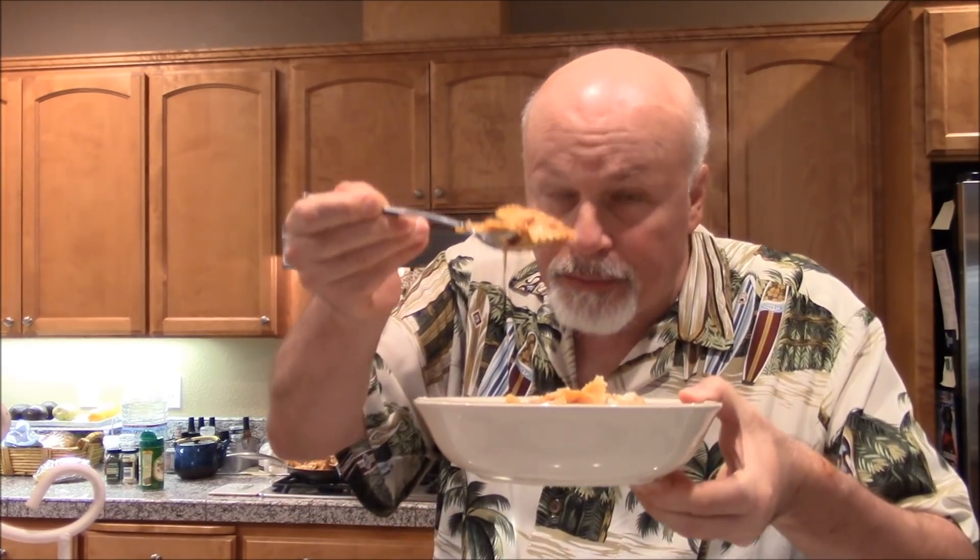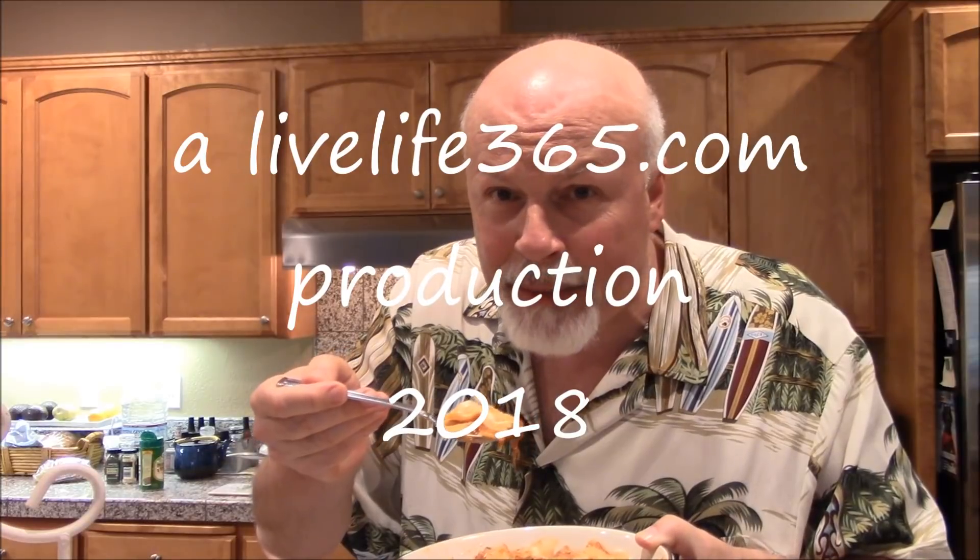Here's that slow-cooked beef pasta. Everything's there — look at that, it's hot. You can taste that beef. The marinara is fantastic. The cheese. The farfalle. Guys, you gotta try stuff like this. Go watch the video about how to make this slow-cooked beef, and you're gonna make a bunch of different recipes off of it. I'm glad you enjoyed these videos — tell people about Live Life 365. Subscribe to my YouTube channel by the same name.